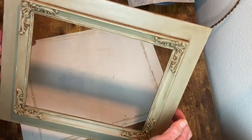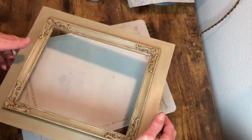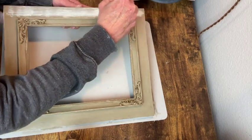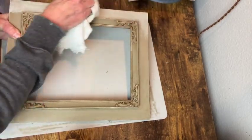So here it is with that dark wax down in all those details. Now I'm going to use my white wax to lighten this up and add another layer of interest to the details. It's the same process, I brush it on and then wipe it off.